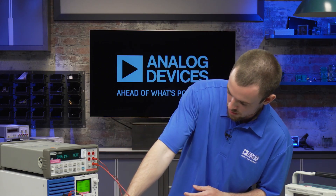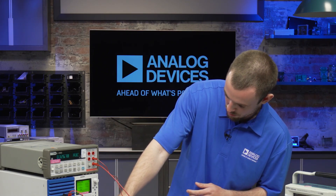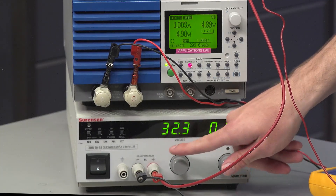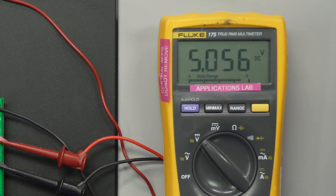Just to prove to you that it will do this at any voltage within the input range, I'm going to increase it to the maximum that this power supply will go, which is 60. There we go — that's 65 volts on the DMM.